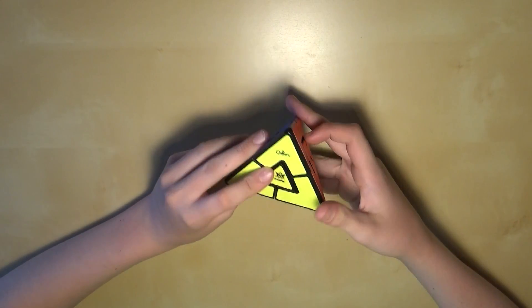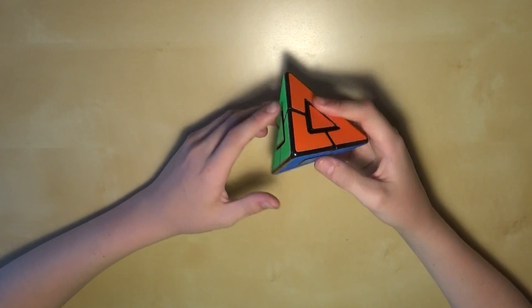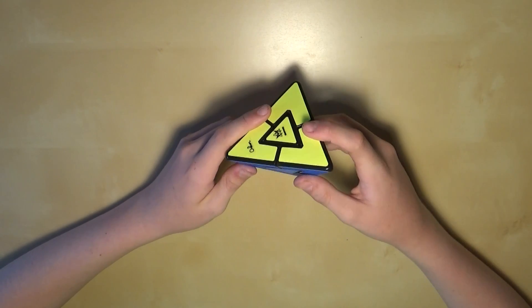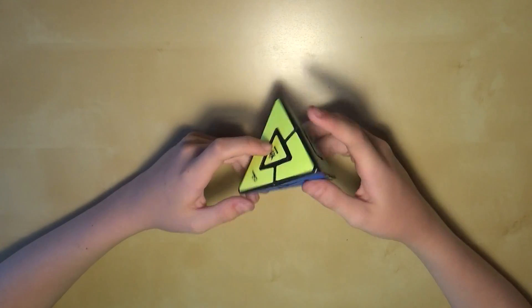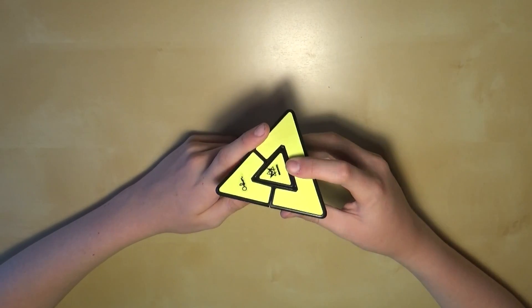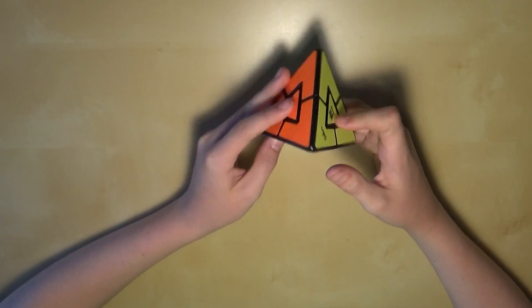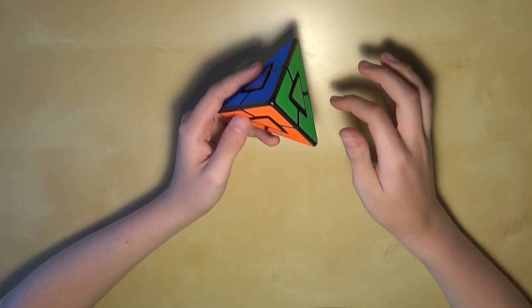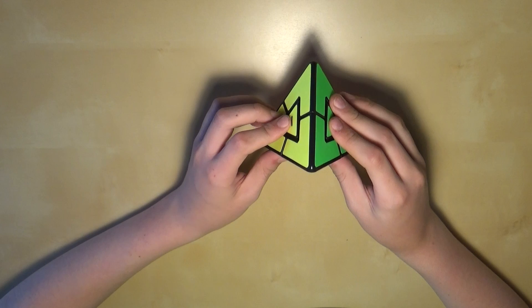And that's the simplest way to solve the Pyraminx Duo. Now after learning this, you'll probably want to learn a more advanced method, and I'll have that tutorial out in a couple of days — it'll be linked in my outro in about 20 seconds. If you have any questions or comments, leave them in the comments below. I'll see you guys next time. Bye!